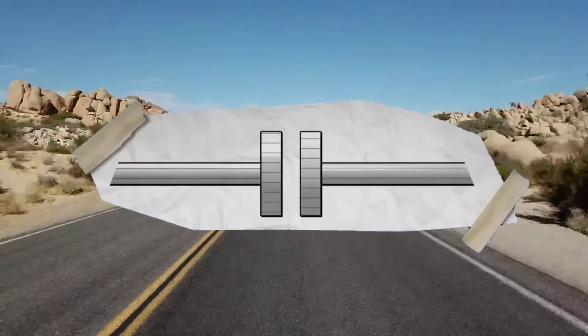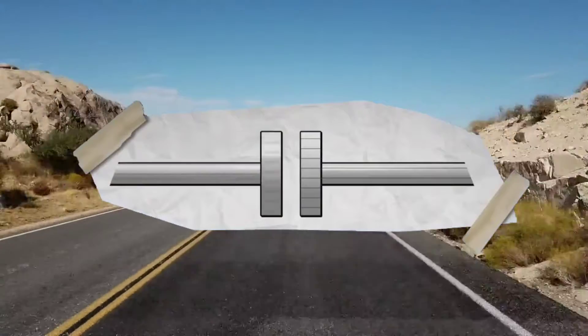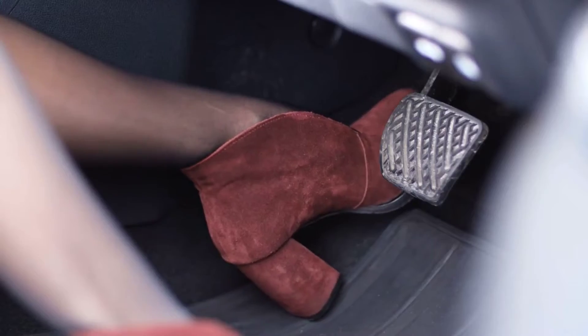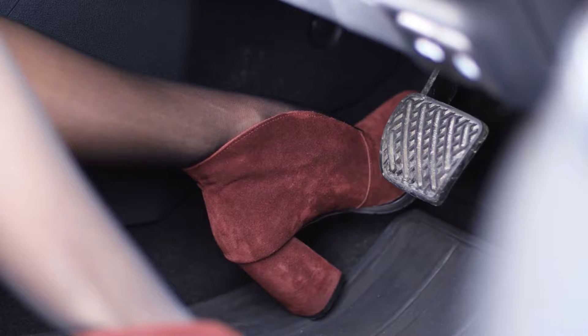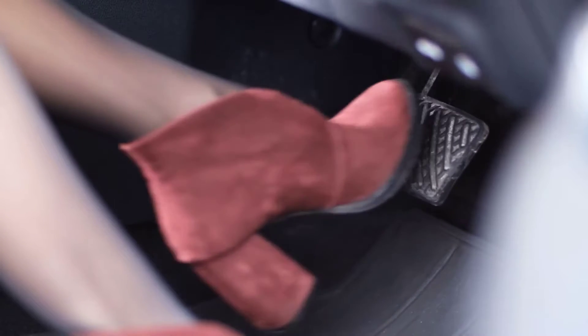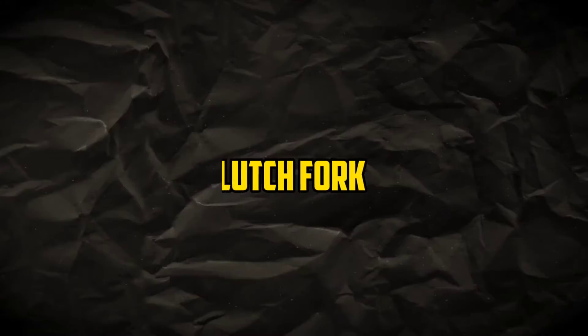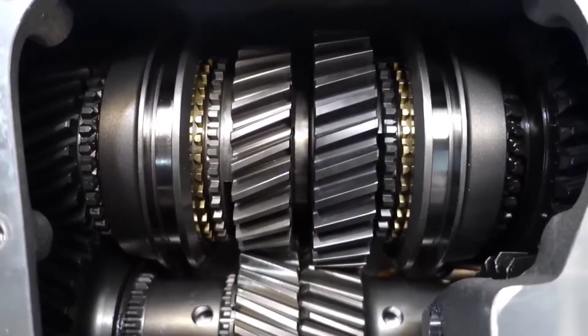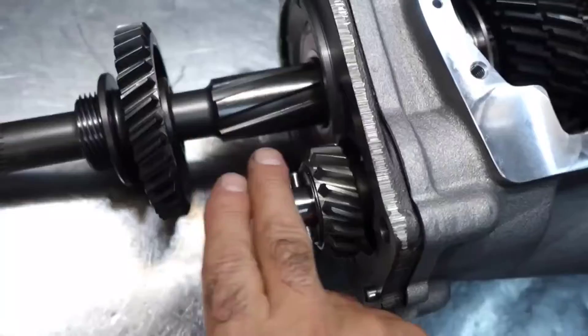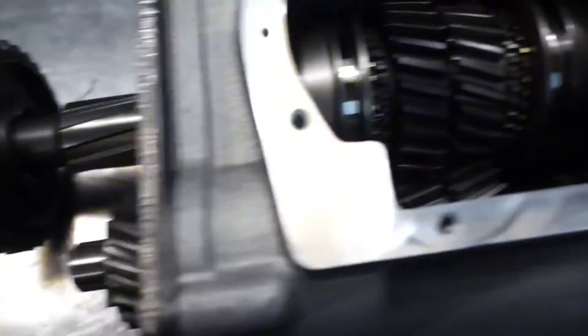Clutch Release Bearing: this small but crucial component facilitates the smooth disengagement of the clutch. When the clutch pedal is depressed, the release bearing exerts force on the pressure plate's fingers, relieving pressure on the clutch disc. Clutch Fork: the clutch fork is a lever that transmits the force from the clutch pedal to the release bearing — an essential part of the clutch's mechanical linkage.